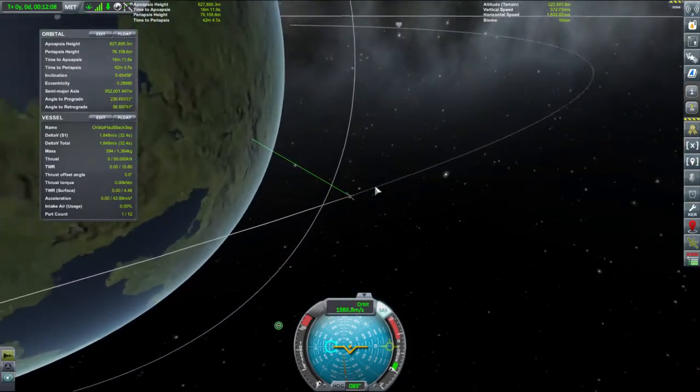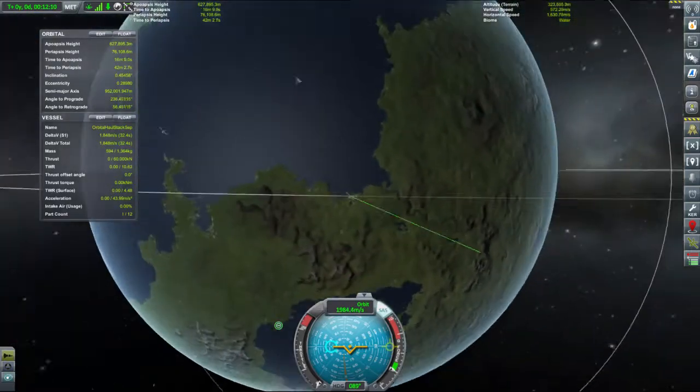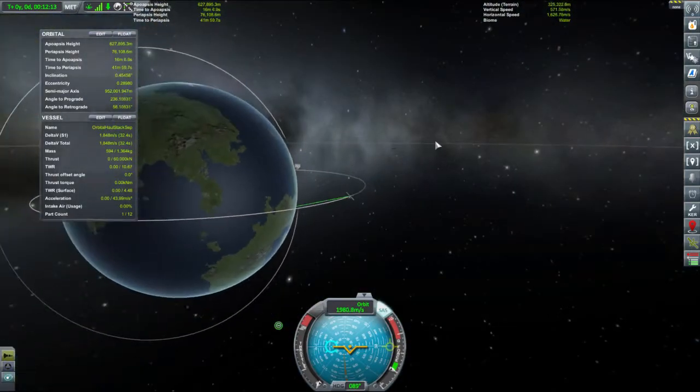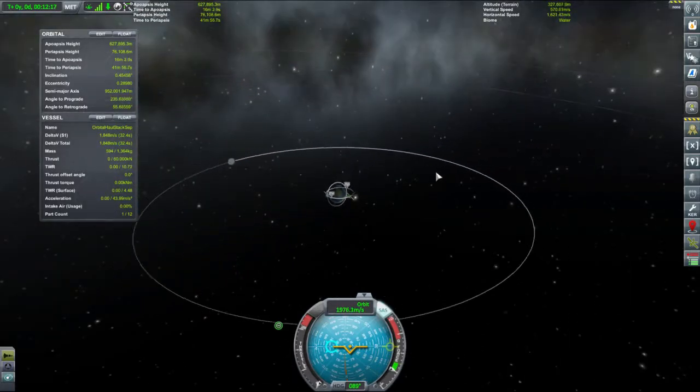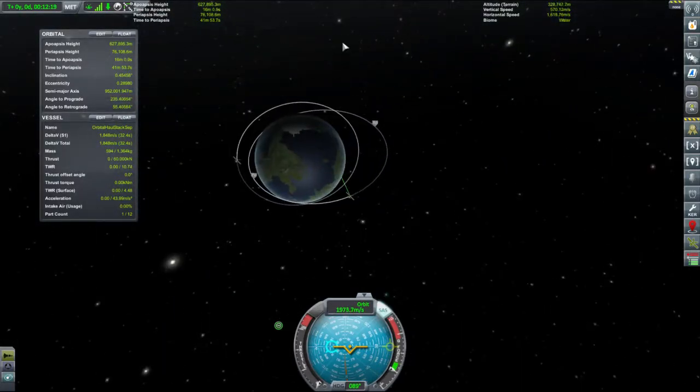Turns out I did actually need an antenna. All of this was quite wasted.